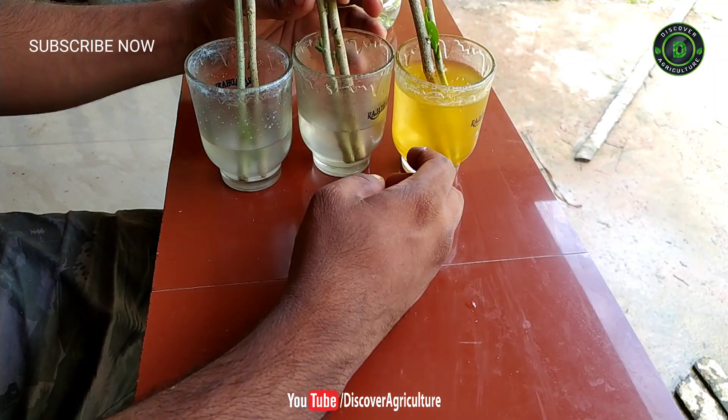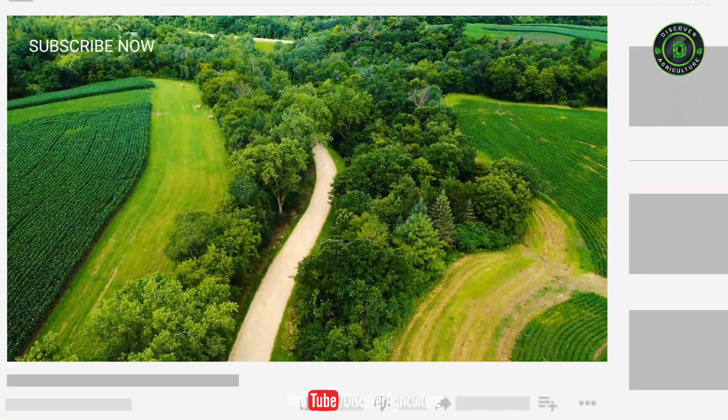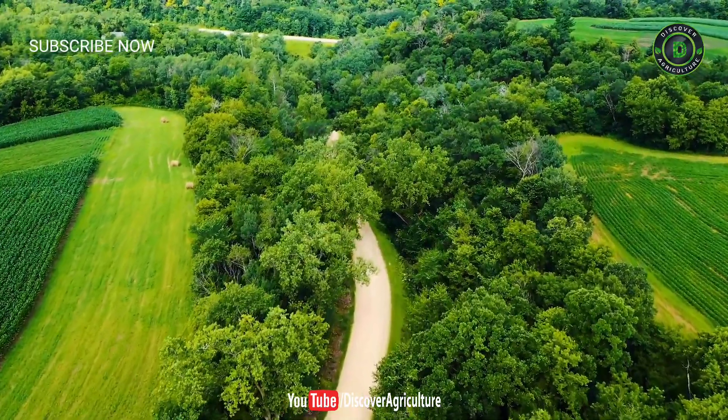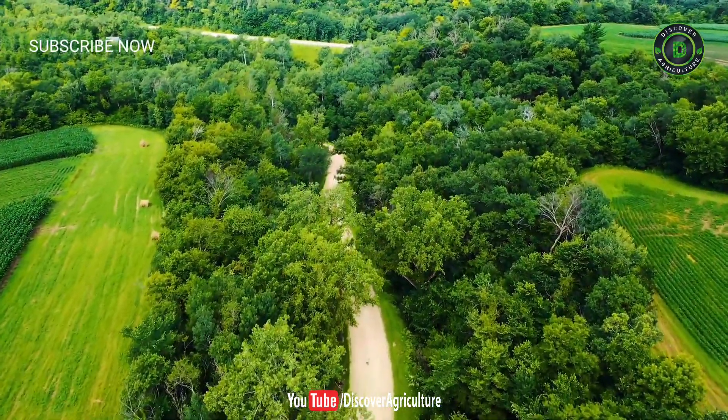Hope you liked this video. Share this video with all your friends. Please subscribe to our channel and click the bell icon to get notifications whenever we upload a new video. Thank you for watching, and have a great day.